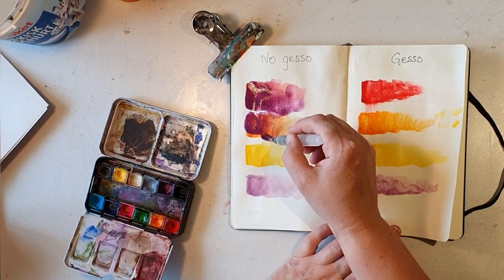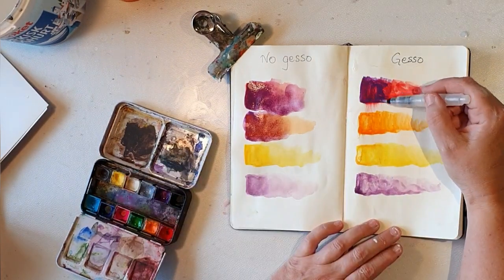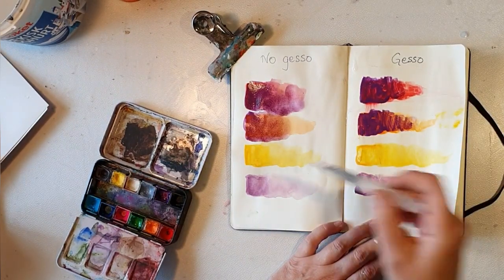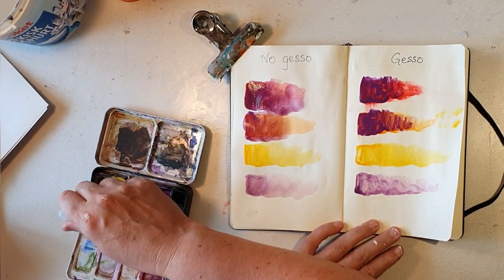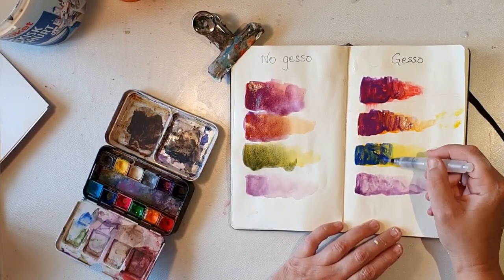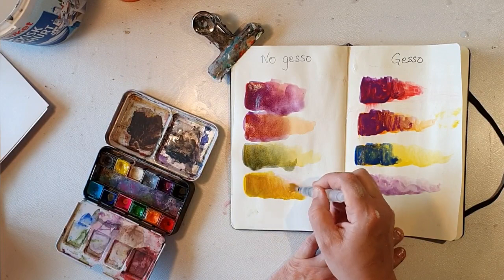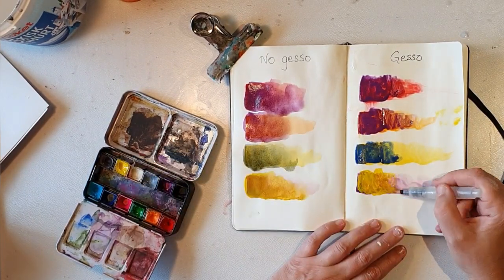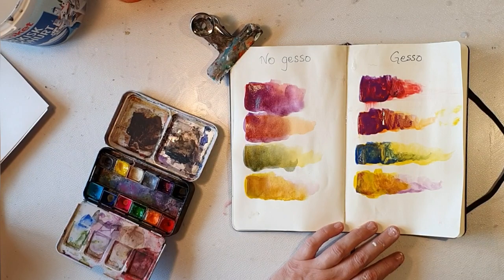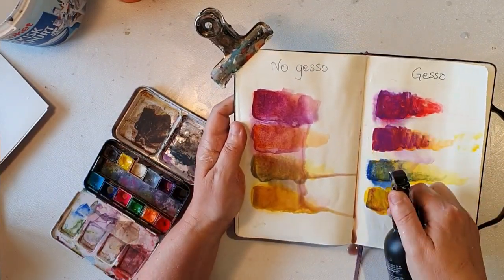You can see you get kind of a mix — sometimes it just gets muddy, which you don't really want. On the right side the new color just goes on top of the other color. When I add blue to the yellow it gets a greenish nuance on the left side. I hope you can see the difference. I'm just spraying water to show maybe the muddy effect.